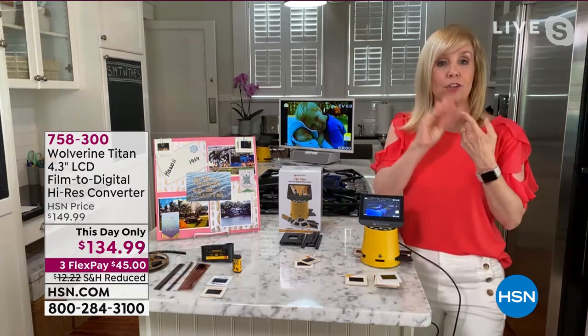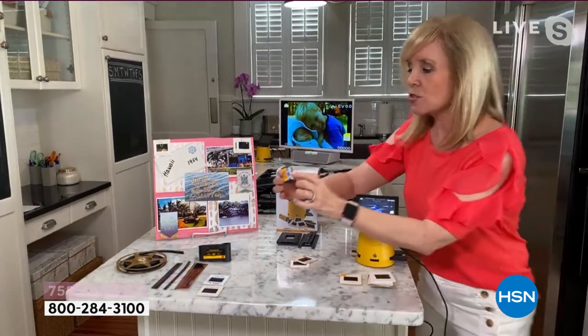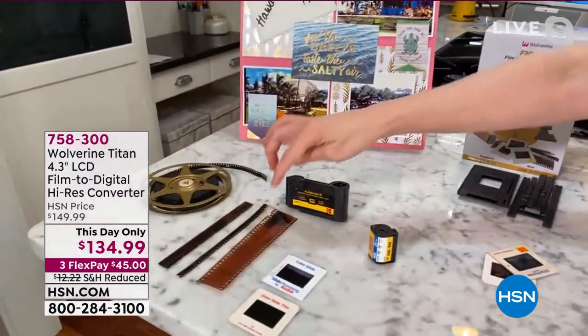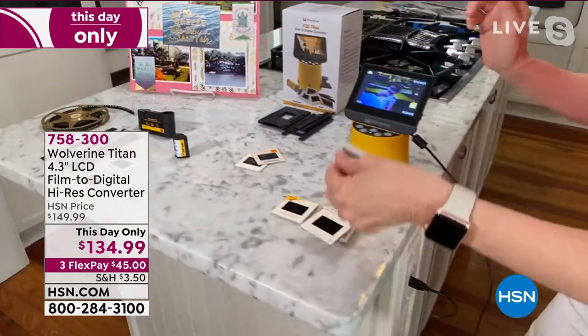It converts 99% of your slides and negatives that are out there. You're seeing 35 millimeter, your 126 millimeter, 127, your 110, even the 8 millimeter — the old reels, the family movies — it converts all of that. And you don't have to know the numbers. A lot of it might look familiar to you. The APS film — again, you don't have to know what they're called. It will convert all of this. You probably recognize your slides — 99% of what you have.